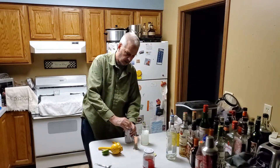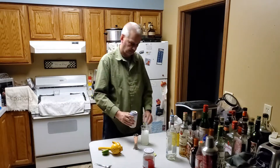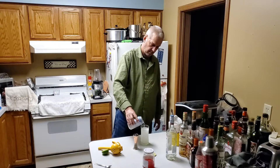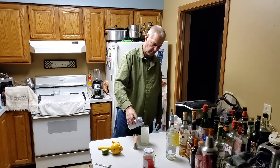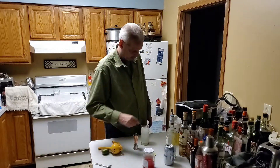We're going to top it off with three or four ounces of club soda, and then we're going to give it a stir.